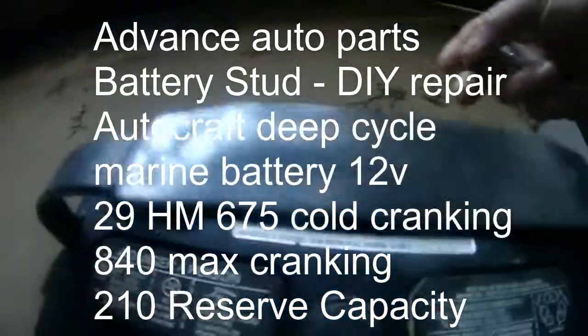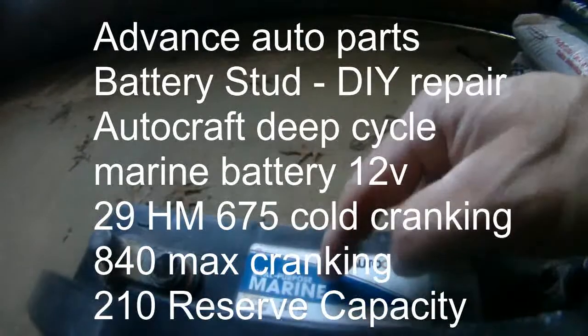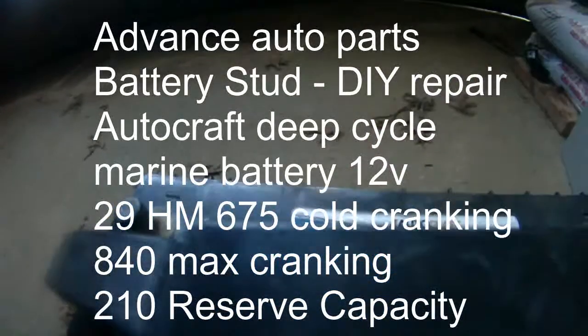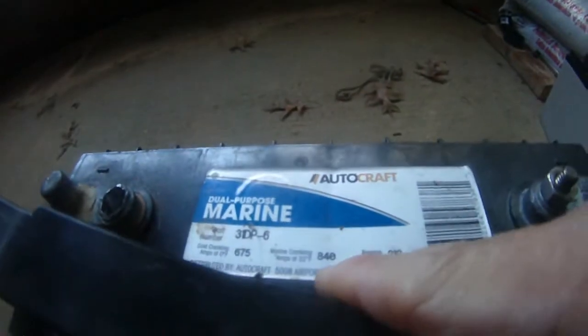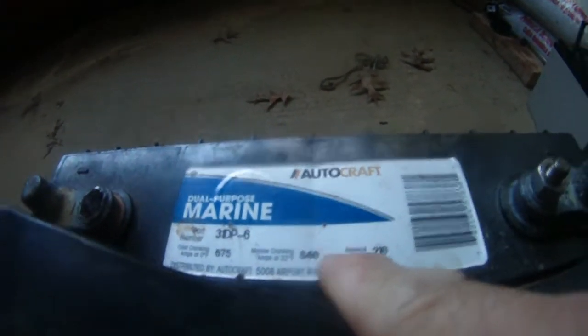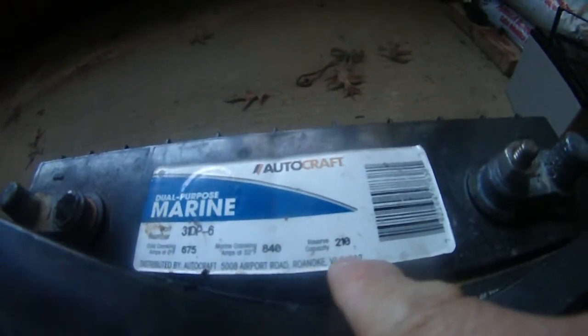My 12-volt auto-craft marine battery — this is a big one. 675 cold cranking amps, maximum cranking is 840, and the reserve capacity is 210.